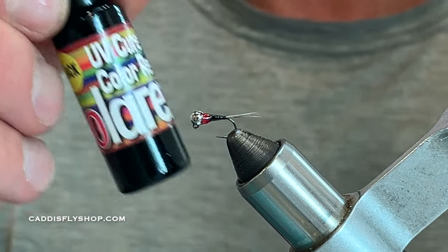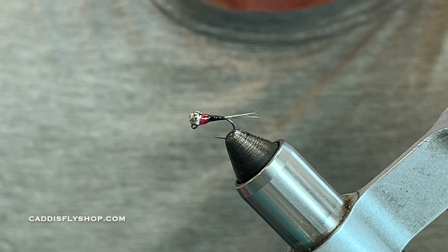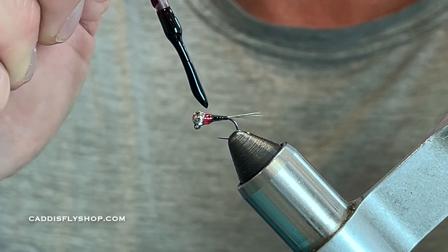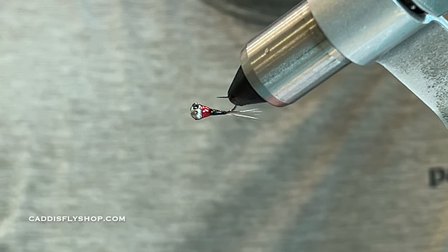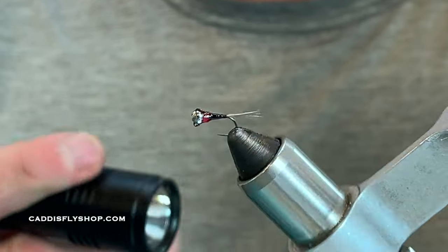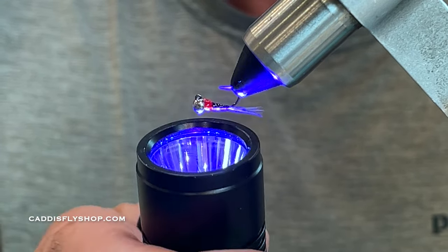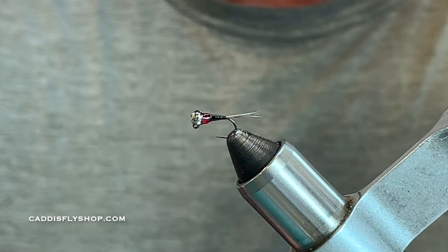I'm using the Solar Rez black. I'll put a little dab on a bodkin and build just a nice little dot right on top — that's going to lock in everything along with the other glue. Start small, just take your time. With the rotary vise I can control where the glue flows using gravity, then I'll build it up and hit it with the torch — a solid five seconds is all you need.